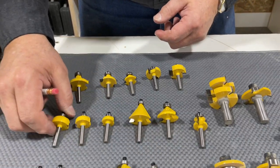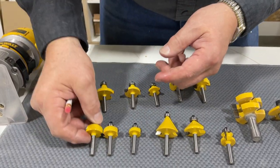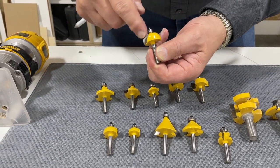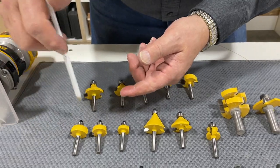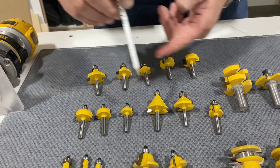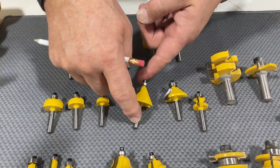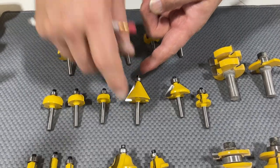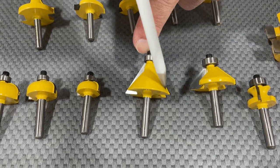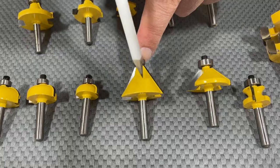One of the other bits that we use that's very common is a cove bit. It makes a cove cut on your board. Different size cove bits make different size flutes on the edge of your board. The next one that we use a lot is a chamfer bit. We have two different degrees — this is a 45 degree chamfer and this is a 30 to 60 degree chamfer. We use that a lot.